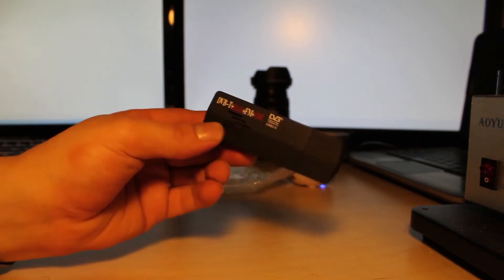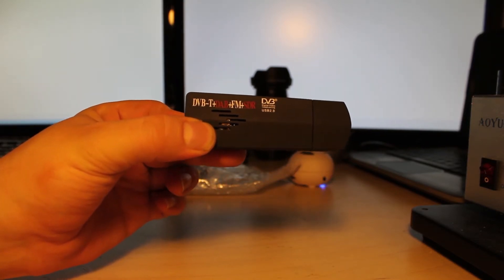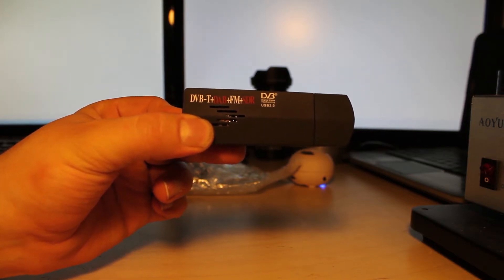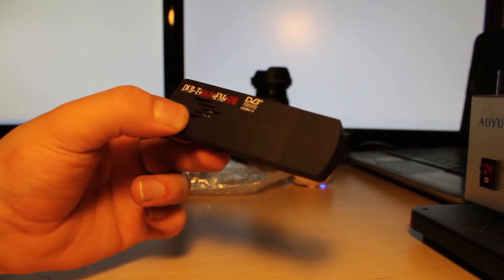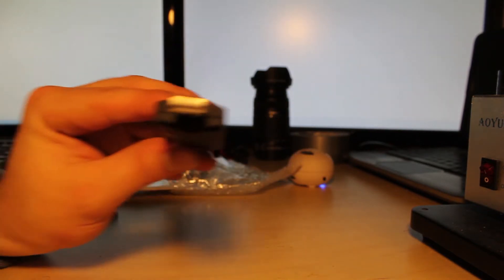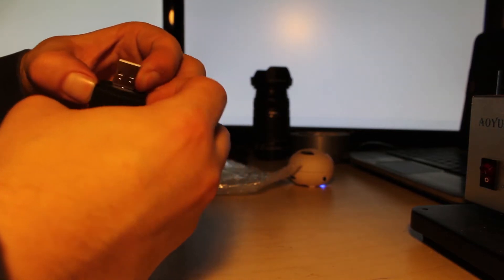We've got our software defined radio — DVB-T plus and minus, DAB, FM, and SDR. All of these device types can be listened to with this USB stick. It interfaces through USB 2.0. It's a very basic piece of equipment. Let me take it apart for you so you can check it out.